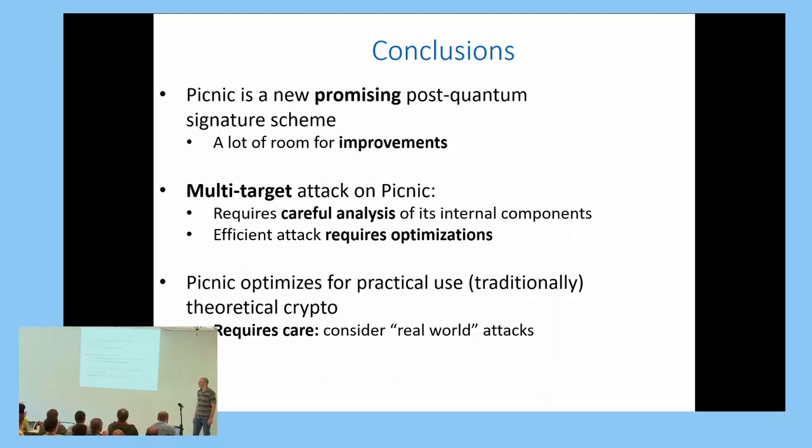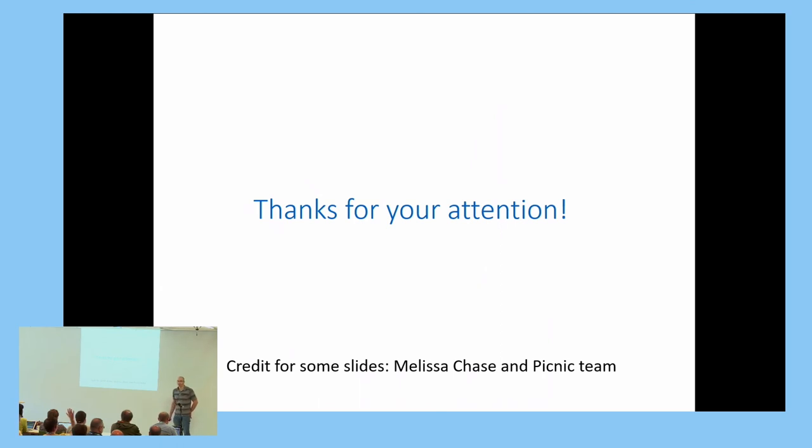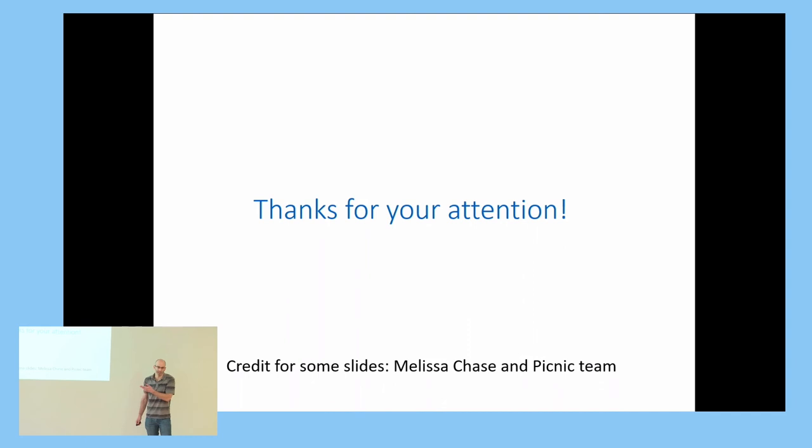Q&A: A question is raised about whether the salt affects PICNIC's performance by enlarging the signature. The answer is that yes, it does enlarge the signature, but you embed a single initial salt into the signature and then generate the salts for all runs deterministically from it, so the signature is not blown up by very much and the performance penalty is not very big.